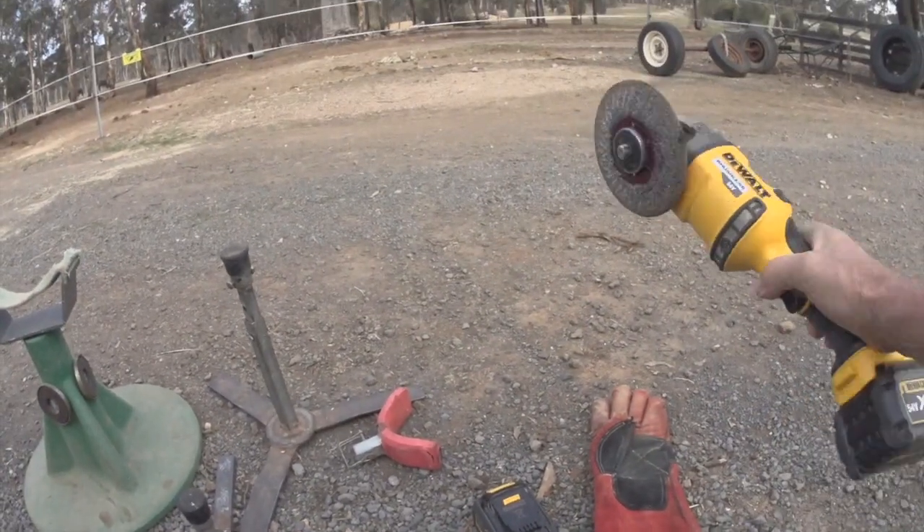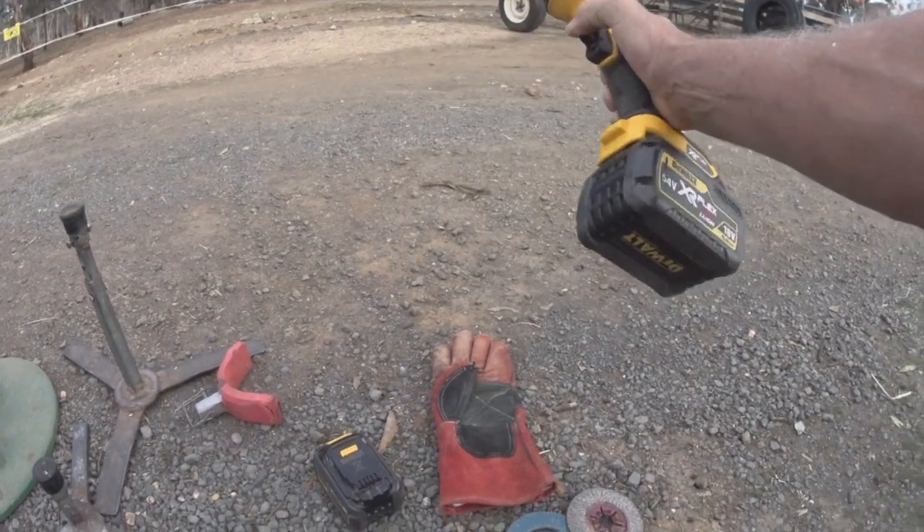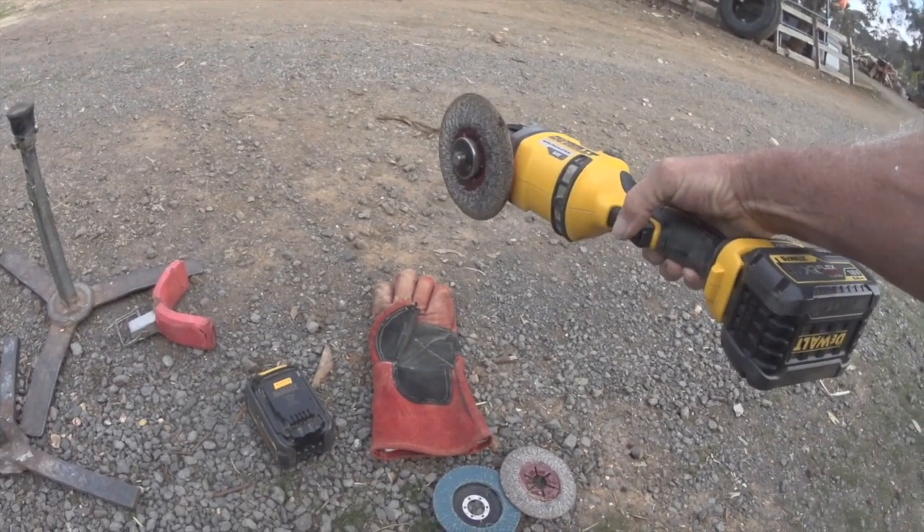Then I moved on and now I use this here, which cost me quite a bit of money. It's a 54-volt or 18-volt DeWalt. I find it pretty good — it's not as noisy as the other one.